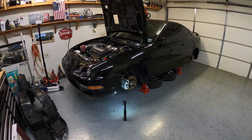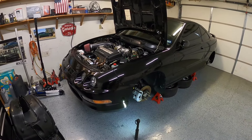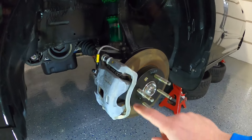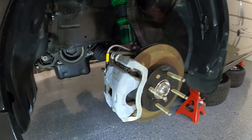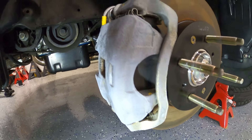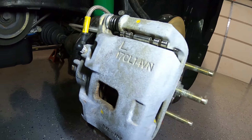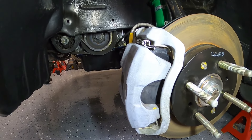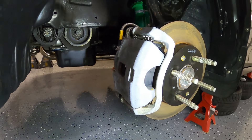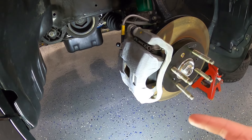Hey guys, welcome to another video of Spencer's Garage. Today we're going to be working on my 1994 Integra GSR. We are going to be working on the brake calipers. I've decided I want to go ahead and refresh these OEM brake calipers. I do have some new brake pads in there, but I decided I'm going to go with some StopTech ones — the Centric ones just create a little too much dust for me.